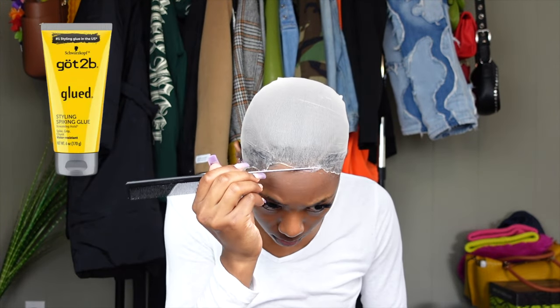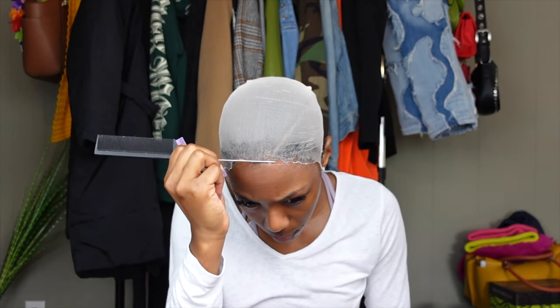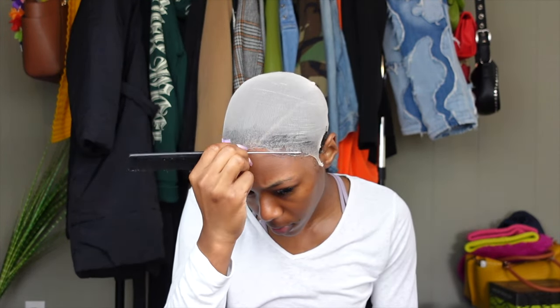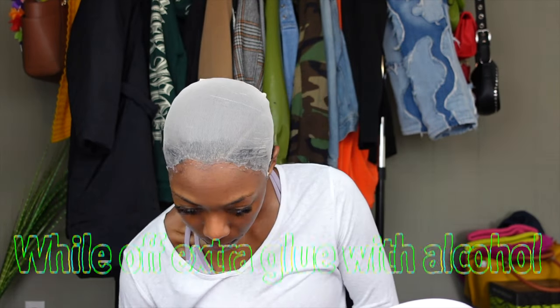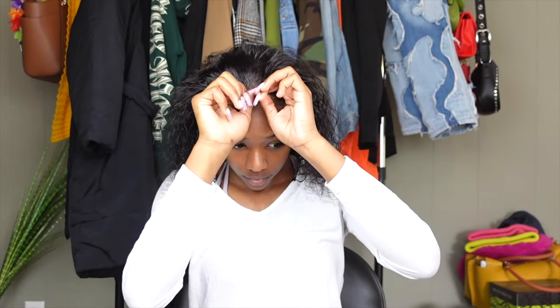To get rid of that white crest outline on my wig cap, I just take some Got2B glued gel and press that in — it kind of erases the white outline on my wig cap to make it look more bald and invisible. I also used a spray tint that I had to color my wig cap. Now I'm just sizing the wig on my head, making sure you can't see the cap underneath the lace and that it's positioned correctly.